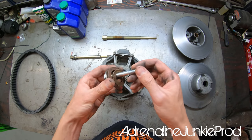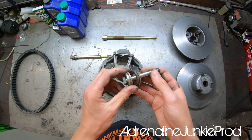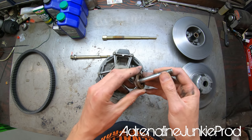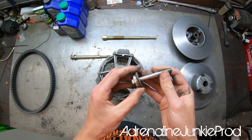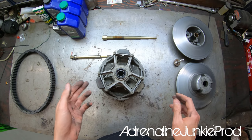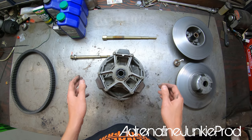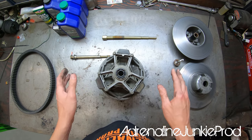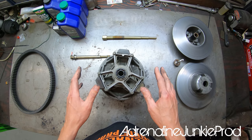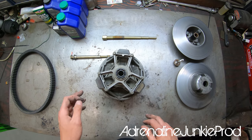Here you can see the snap ring delete kit from Boondocker — it's a slightly different setup than the one from Aftermarket Assassins but both are similar. I had a good belt deflection setup with the Boondocker kit, but I like the AA setup better, and I want to run all their components together to keep everything working in synchrony with each other.